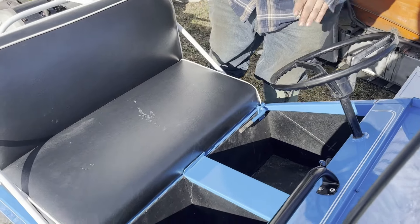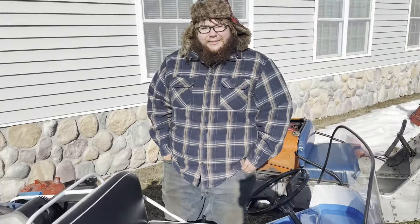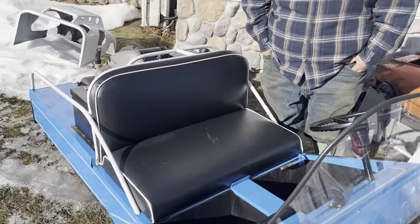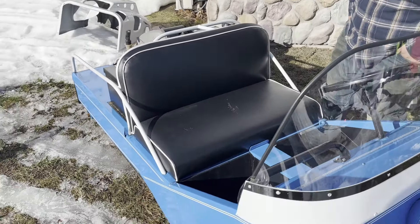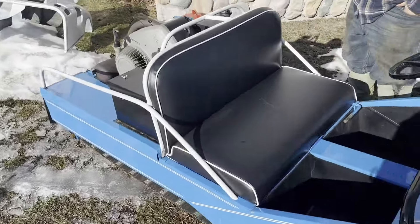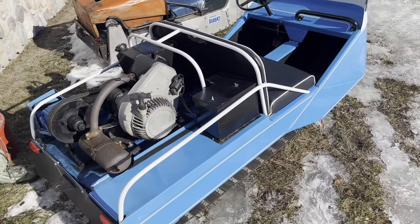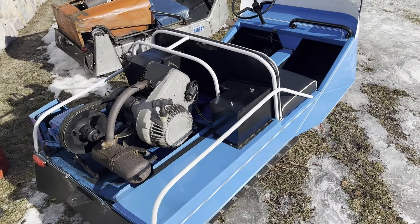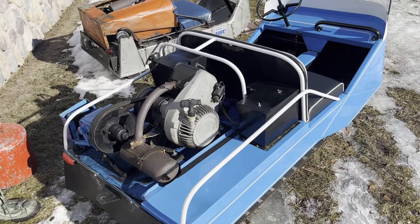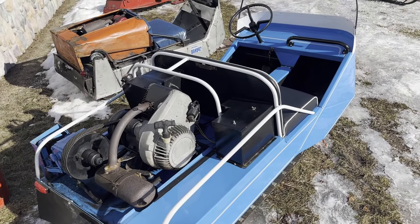It's got electric start. This is an iron bug love bug, which means you can sit two people side-by-side in it. The big thing is that there are only two known to exist — this one that Cole owns, here at the museum, and one in Canada. So if anybody watching this knows of any others, drop a comment, or we can get you in touch with Cole, because he'd love to know more of the history behind these.